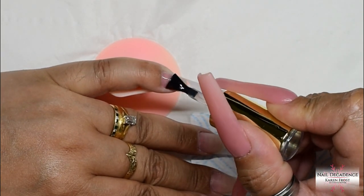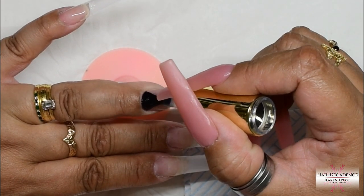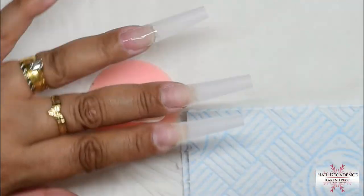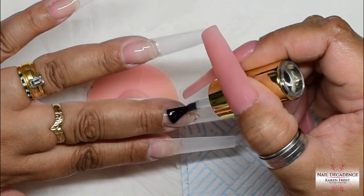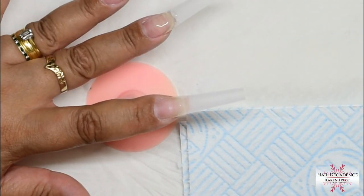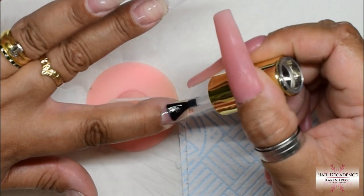I have applied my tips and prepped my nail beds, removed all the cuticle from the nail bed area. If you don't remove the cuticle - the dry skin attached to the nail plate - you will have lifting. So done all my cuticle work, etched the nail plate slightly. Applied my tips and now I'm going to apply the rubber base, because I always like a base coat. Always add your base coat because that's got the best adhesion properties.